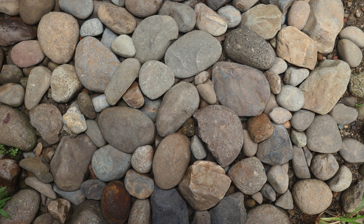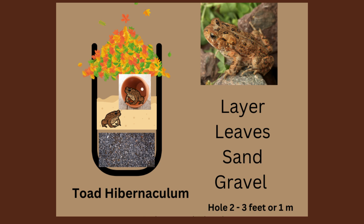Place a layer of rocks and stones at the bottom of the hole. This will act as a thermal mass, absorbing and retaining heat during the day and slowly releasing it at night. The rocks also provide stability to the hibernaculum structure. Next, add a layer of fallen leaves, twigs, and logs — smaller logs on top of the rocks. This organic material will provide insulation and retain moisture, creating a suitable microclimate for your toads. Ensure you leave small gaps or crevices between the materials to allow for airflow. Add a layer of soil or compost over the organic material to help regulate temperature and humidity levels. Ensure that the soil or compost is damp but not saturated. Toads prefer a moist environment for brumation.